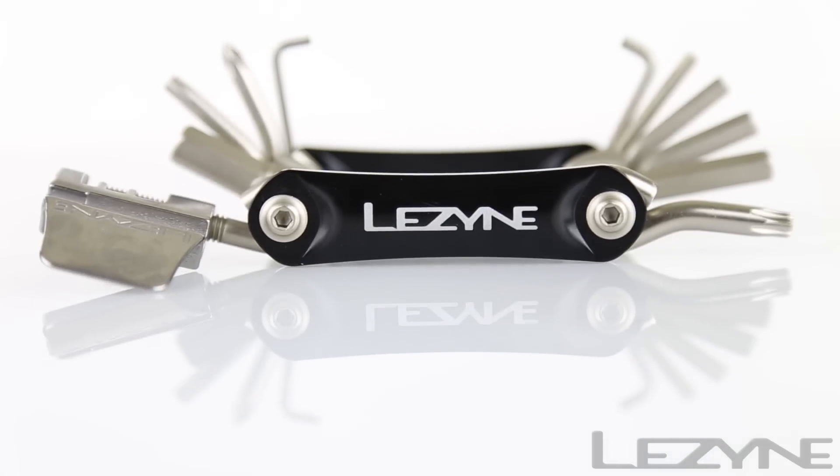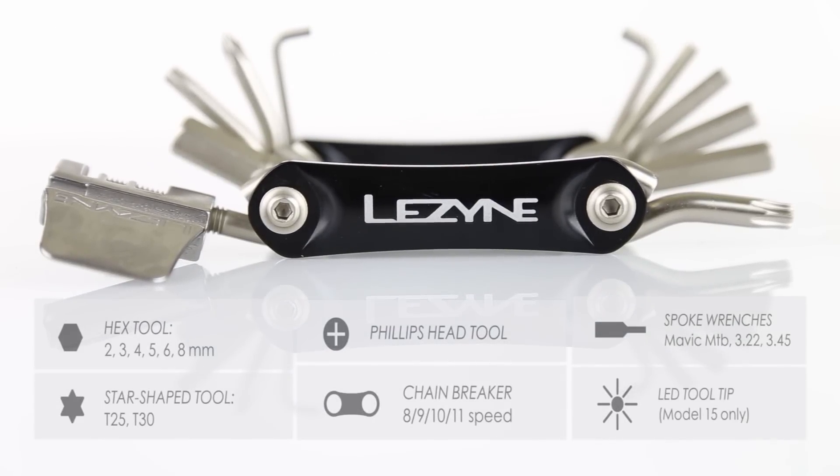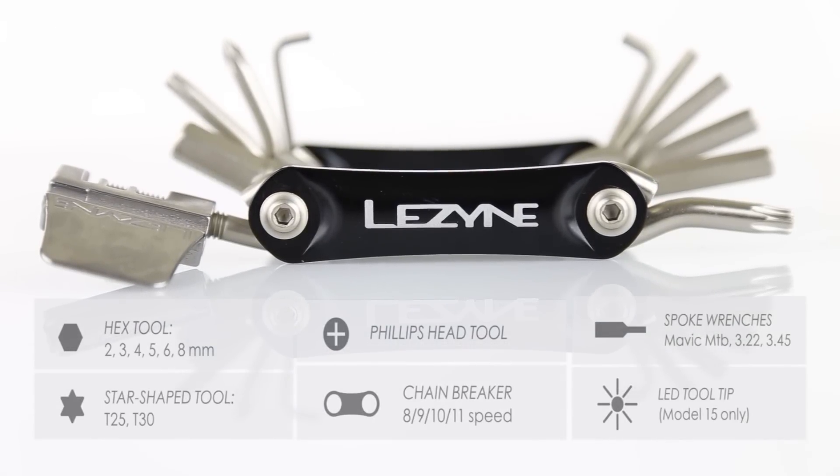The RAP 14 adds a chain breaker, spoke wrenches, and additional hex and star tools, and weighs just 149 grams.